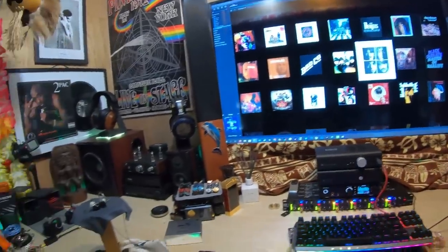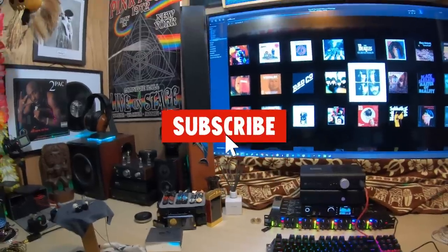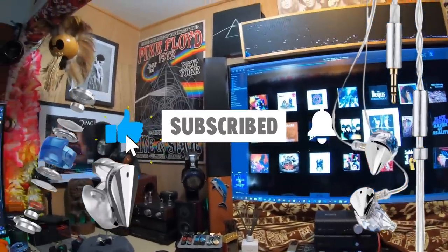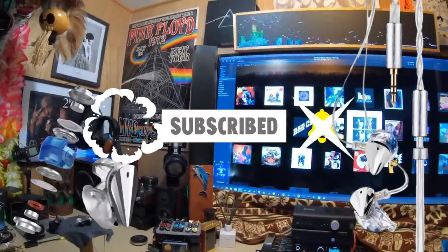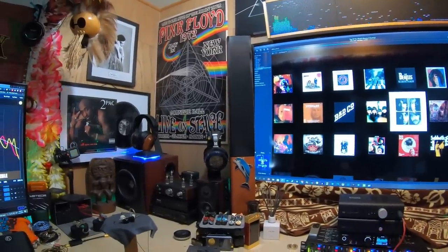We're doing a new budget set around $19. Before we continue, if you'd like to win a Moondrop Blessing 3, go ahead and comment below this video. You've got to be a subscriber, and give me a thumbs up if you like the video when you're done watching it.